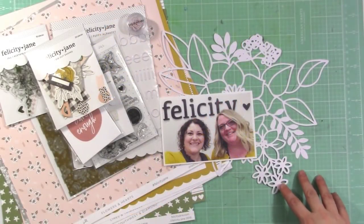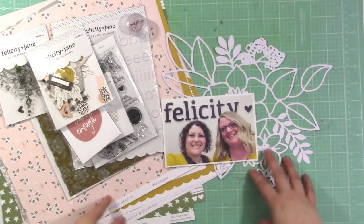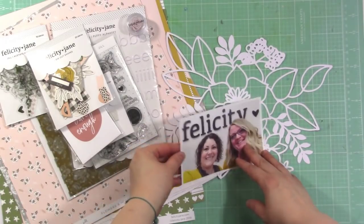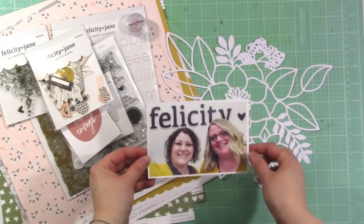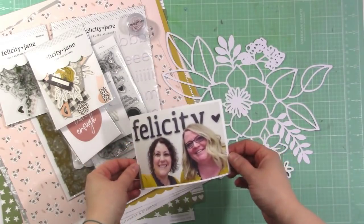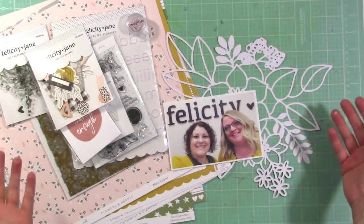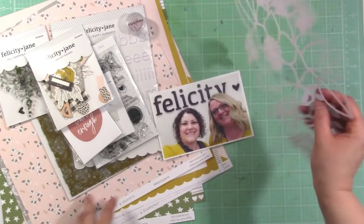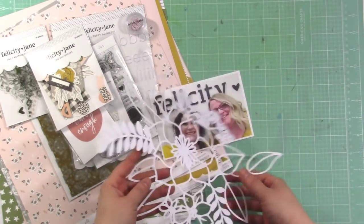Hi there, it's Jen and I'm glad to be back with another layout for you today. I'm going to be using the Felicity Jane Jill kit — this is the January kit and I haven't used it yet. I visited Gina's new offices, the Felicity Jane offices in Arizona, when I was there for Creativation, and I have this picture of her. I thought what better time to use this collection than with a picture of her. I'm also using this cut file that I had as a free download in my Facebook group.